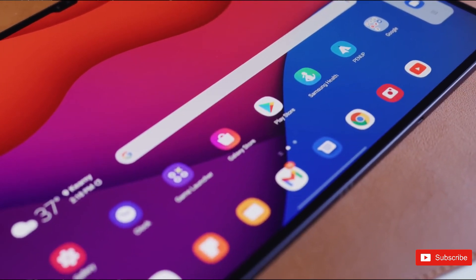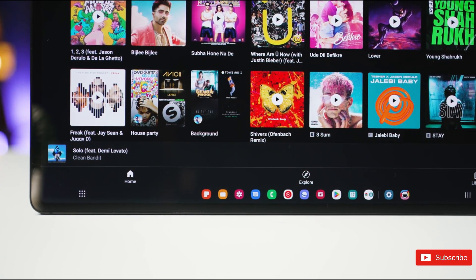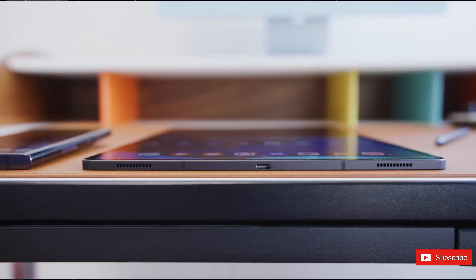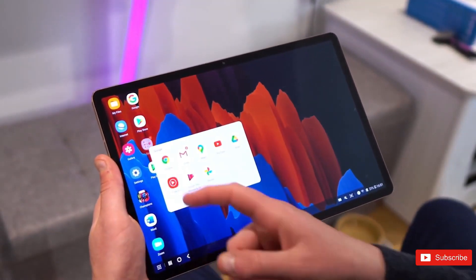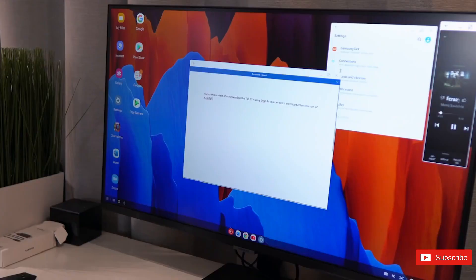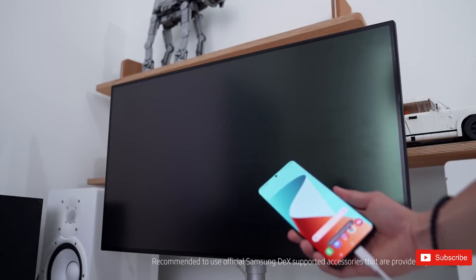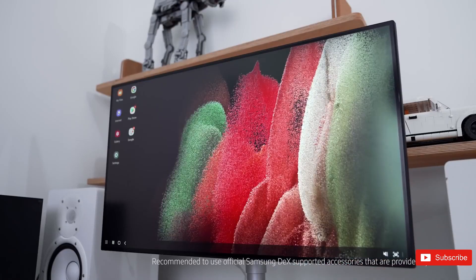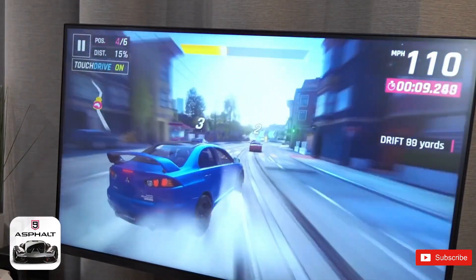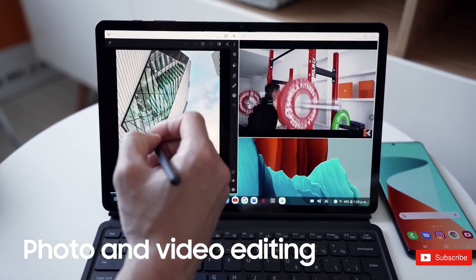This is everything we know about the Samsung Galaxy Tab S9 series so far. As we draw closer to the release date, more details are expected to surface. But what do we want to see in the next generation of Samsung tablets? We want to see an enhanced Samsung DeX. Samsung DeX already allows you to convert your Galaxy Tab into a full-fledged computing device. However, the DeX mode still feels somewhat limited compared to a traditional laptop operating system such as Windows or even Chrome OS. We want a more responsive DeX mode, improving its responsiveness and usability to make it feel more like a true laptop replacement.